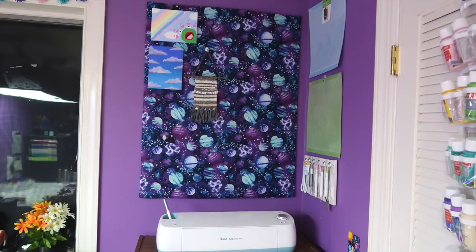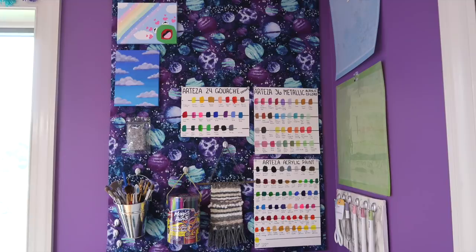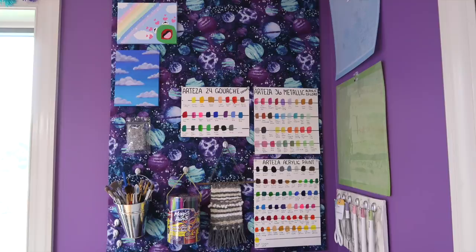My DIY bulletin board was looking a little empty, so I decided to decorate it a bit more. I took the paint swatches that I usually keep in my sketchbook and hung them on the bulletin board so that I wouldn't have to hunt for them whenever I wanted to paint. I also hung a bucket of paint brushes, these magic pens, and some extra pins. The paintings are staying for now because I don't really have anywhere else to put them yet, and I kind of like them there.